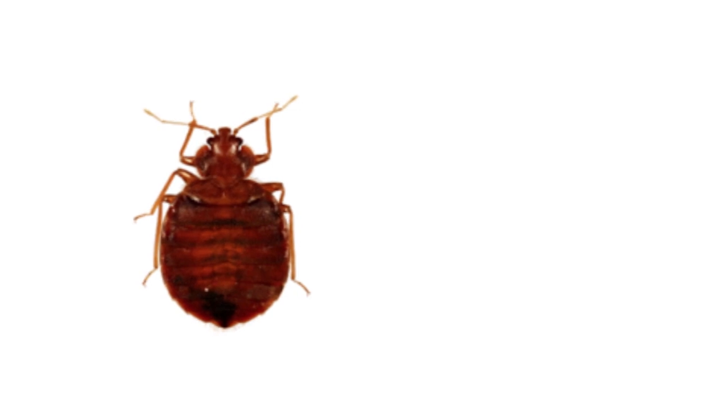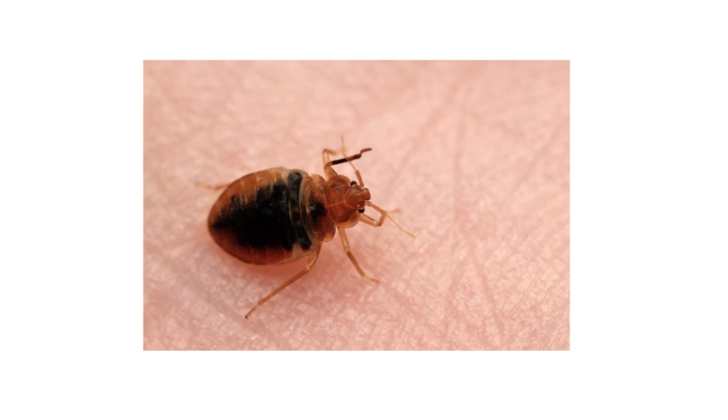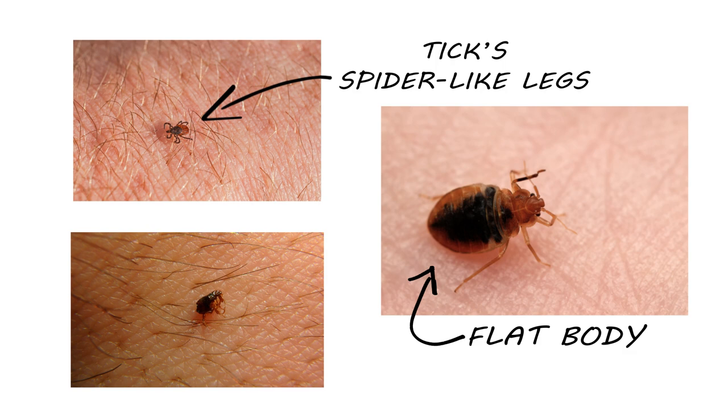Bed bugs are flat and brown. They'll elongate and turn a reddish color after feeding. You can distinguish a bed bug from a flea or tick by noting its flat body and that the legs are not easily seen, like a tick's.